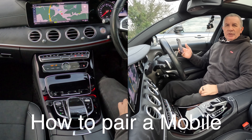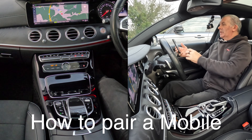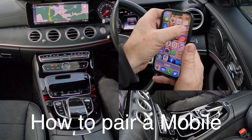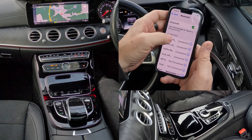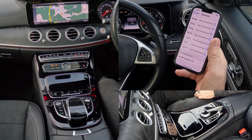I'll just show you how to pair a mobile to the Bluetooth audio system in this 2017 Mercedes-Benz E-Class. So first of all, we go to Settings, onto Bluetooth, make sure Bluetooth is on, and then we're watching out at the bottom.